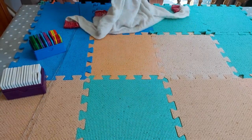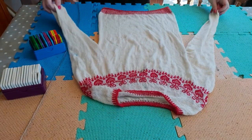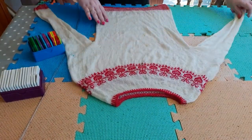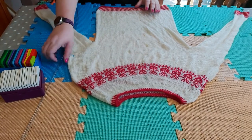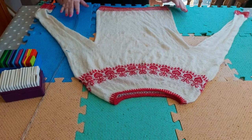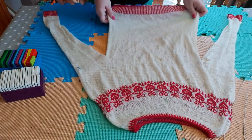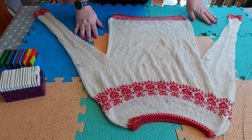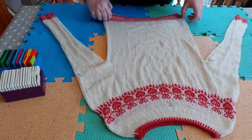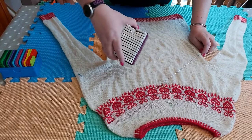So this is the sweater — I'm going to block it this way I think. I just soaked it literally for a minute or two. Normally I'd soak for longer but I was worried about bleeding. Luckily it didn't bleed, so that's fine. I'm going to start by laying it in the middle of my table. The sleeves seem quite long so I may need another mat on the sides. I'm going to use knit blockers, wires, and pins.